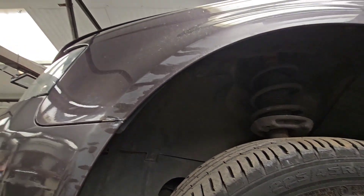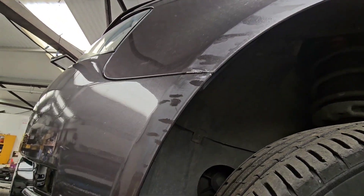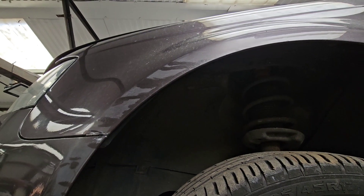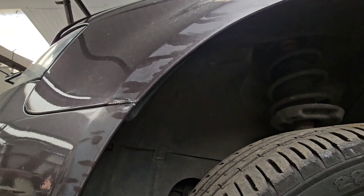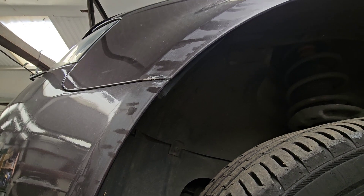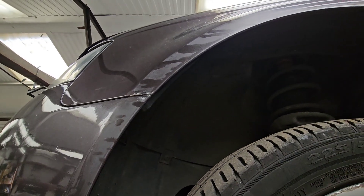I've just got some touch-up paint for the scuff here. Just gave it a light sand to get the lacquer off — touched up as you can see. I'm going to give that another light sand when it's dry, a little bit of lacquer and buff it up, and hopefully it's going to come out nice.